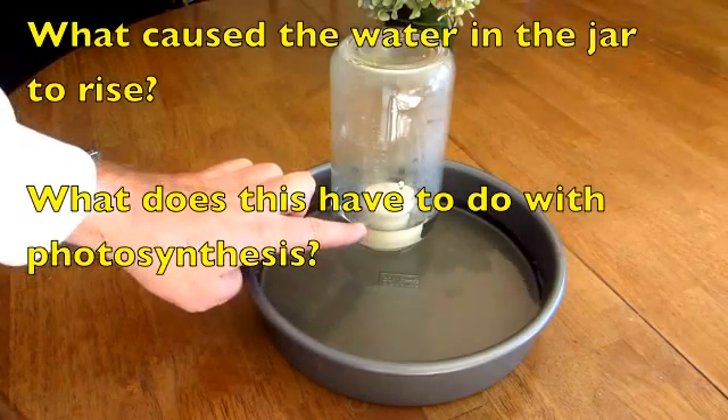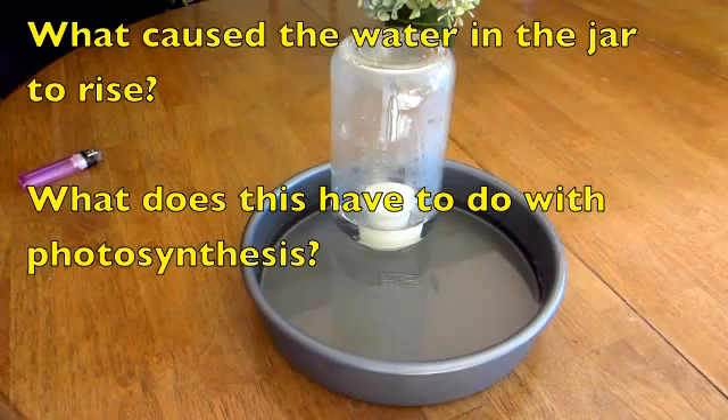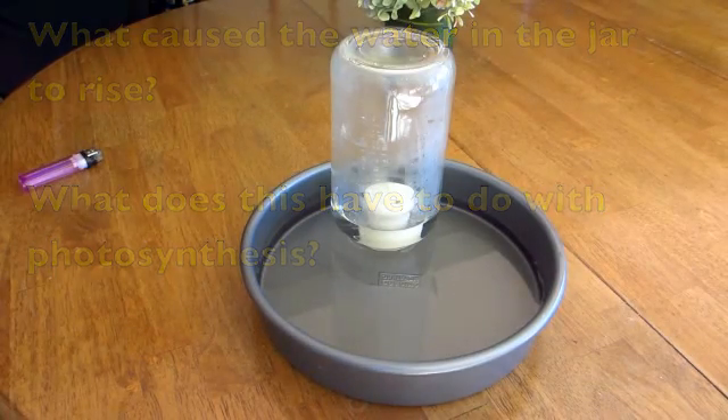You can see here's the level of the water in the pan, but it's gone up after the candle light has been extinguished. So what is your hypothesis for this?